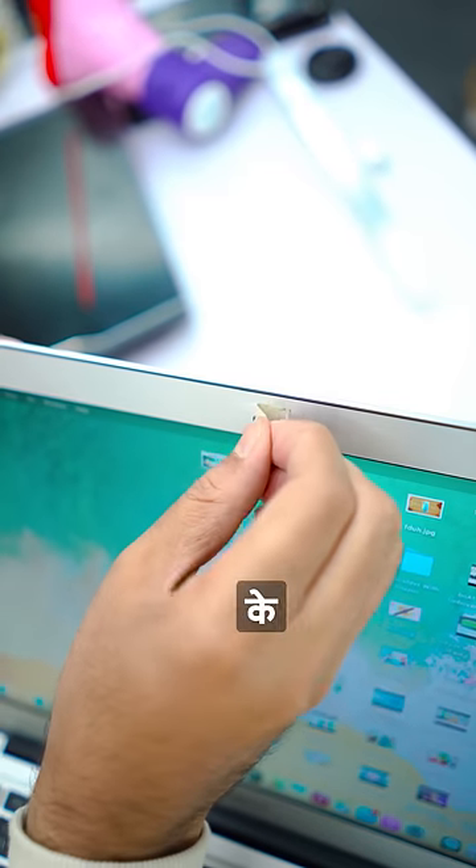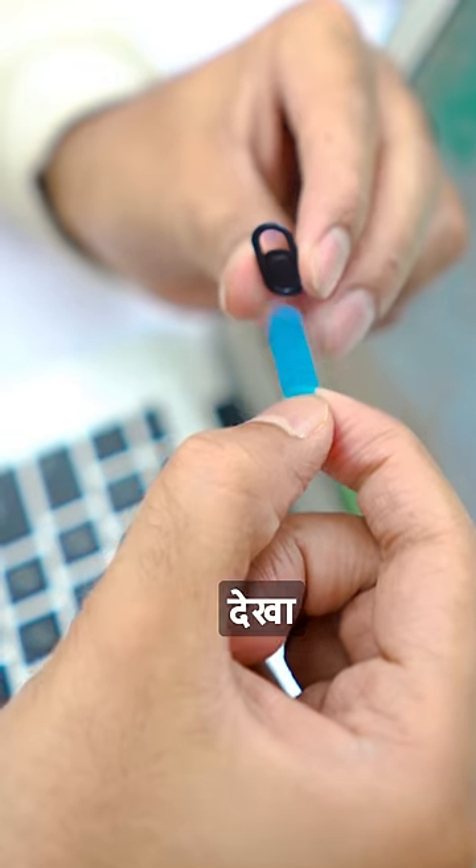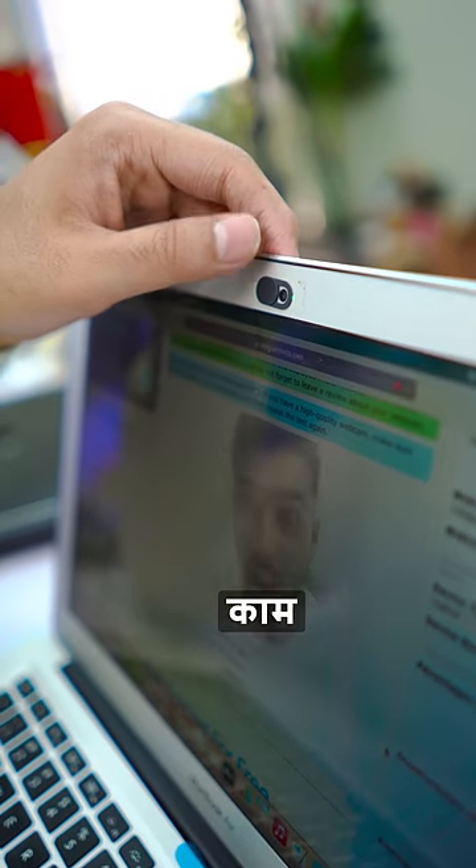Number two is this webcam cover. I used to tape on my laptop to cover my webcam. Then I used this cover instead. It's fun to slide on the slide.